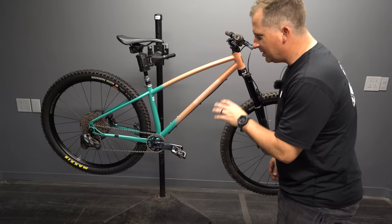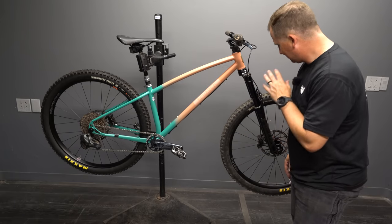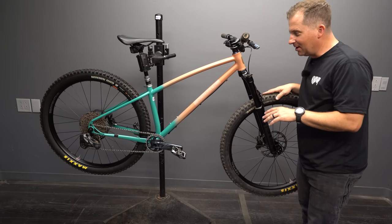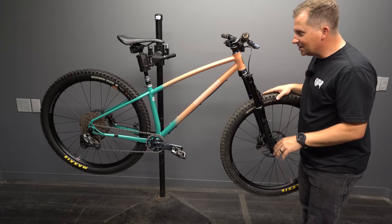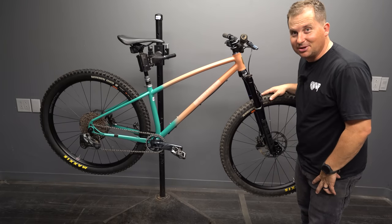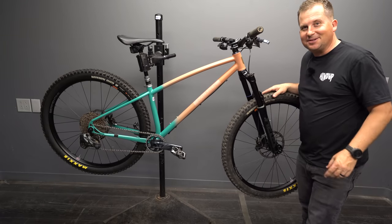Holy cow, those White Industries hubs spin forever. This is the first bike I've had White Industries on in probably 25 years. They roll forever — I've got to find out what bearings they're using in there. That is impressive.